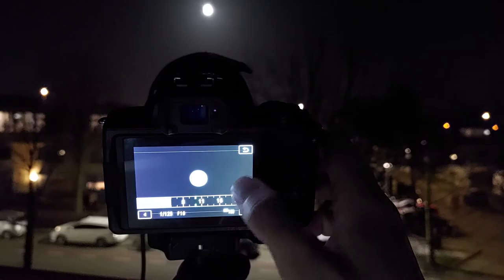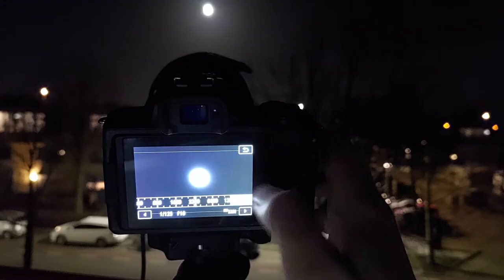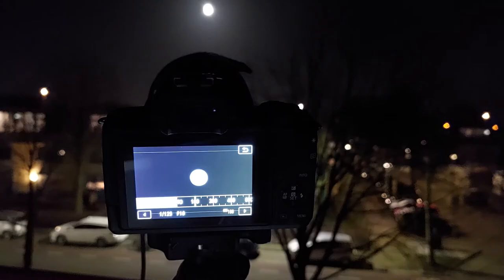Let's take a look at ISO. This refers to the sensitivity of your camera to light, and I keep it to the lowest setting possible because the moon is a very bright object in the night sky. A higher ISO often leads to an overexposed picture of the moon without any of its surface details.